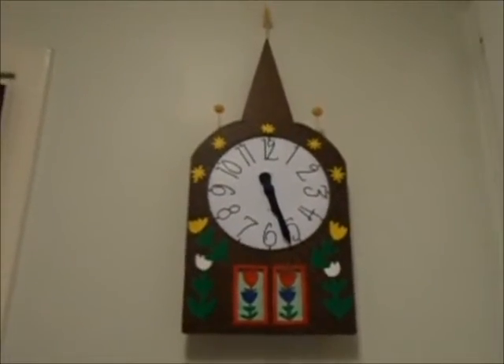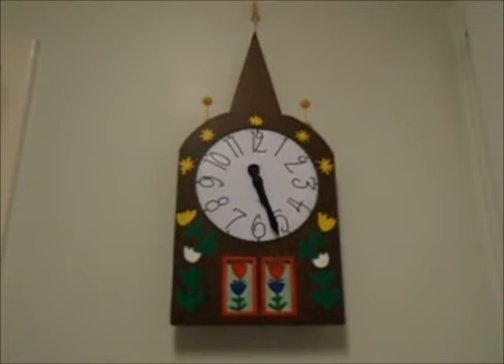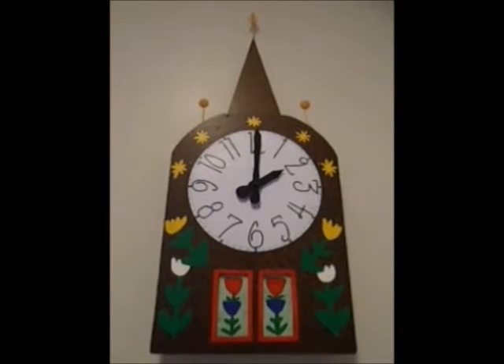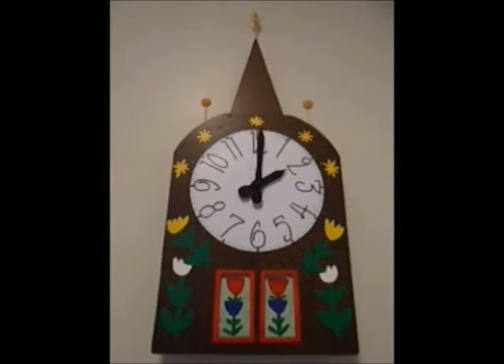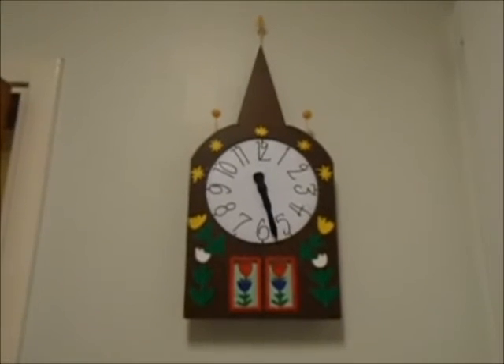Here you can see how it sounds with Westminster or bim-bam chimes. [bim-bam chime demonstration plays] Yeah, sounds good.